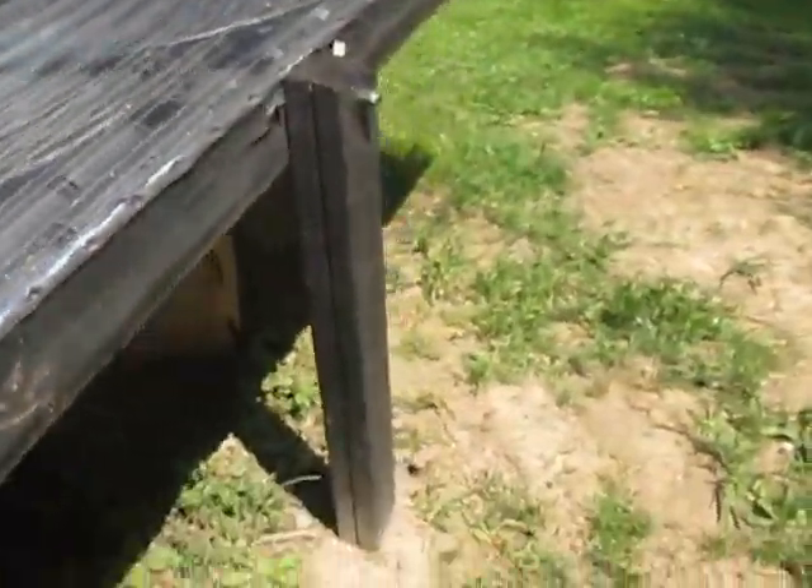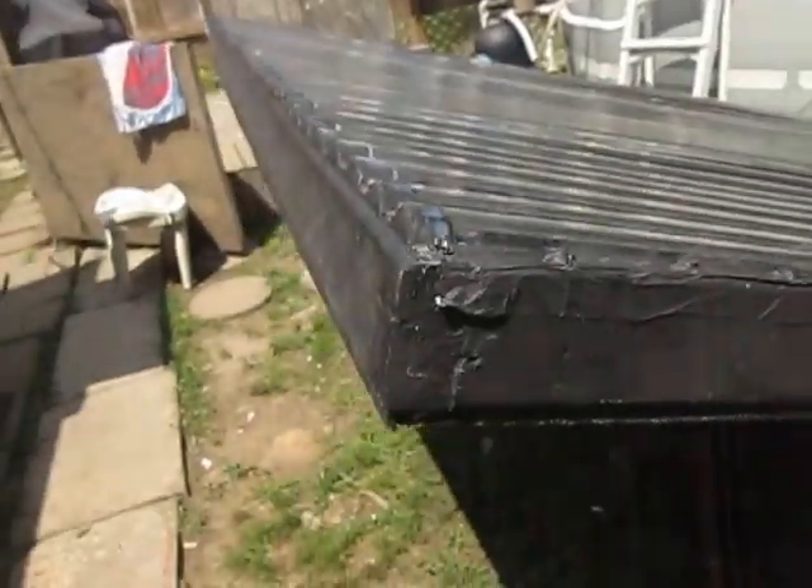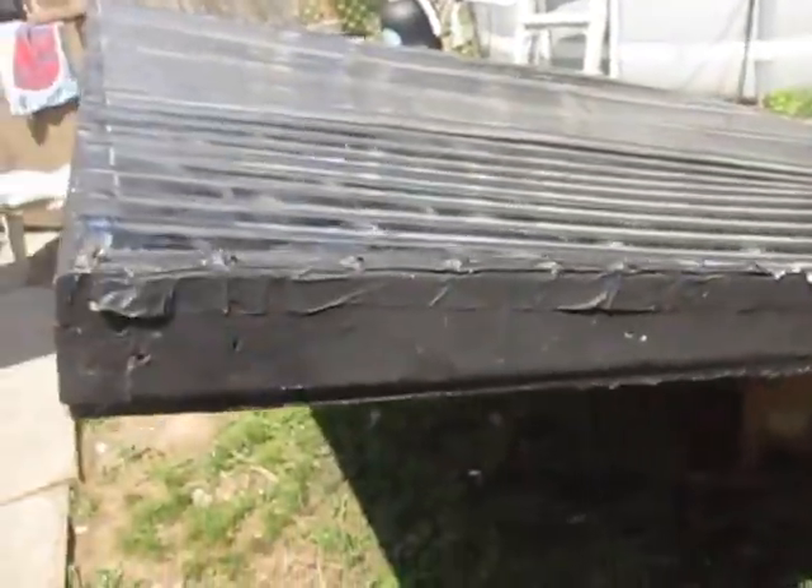I've got it on these studs in the ground so I can move it to the sun and tilt it to whatever part of the day the sun is at.